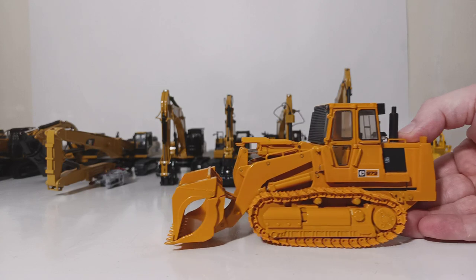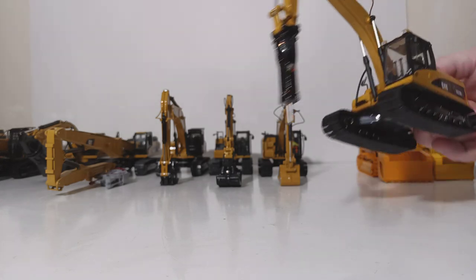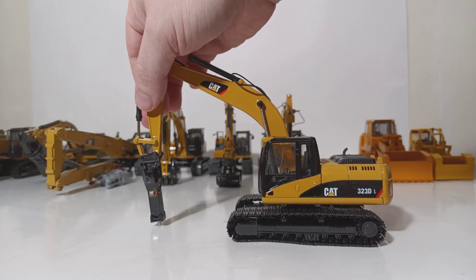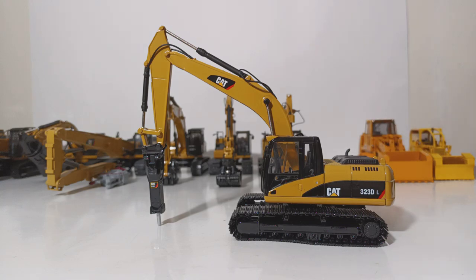That's it for the track loaders. Let's turn our attention now to the excavators. This is a Norscott Caterpillar 323DL. This model goes back about 11 or 12 years now, so it's been out there for a while. It comes standard with the CAT hydraulic impact hammer, and you can have a little fun chiseling away at your finest furniture with the spring-loaded impact hammer. This is now still available, not by Norscott, but by Diecast Masters in their Core Classic series — so not a very hard model to get ahold of if you want one.